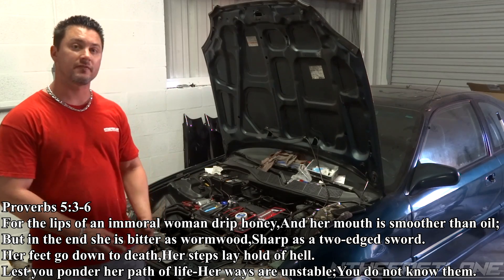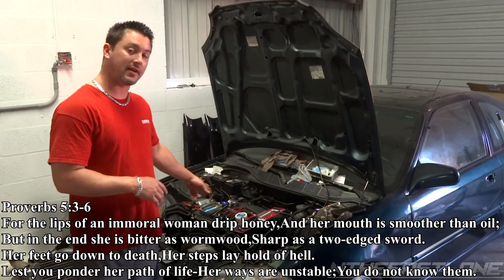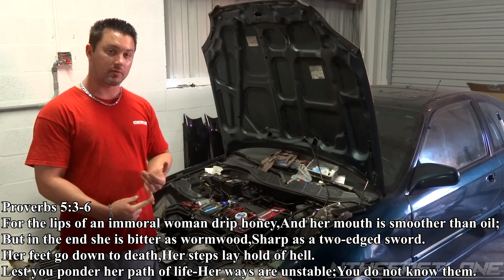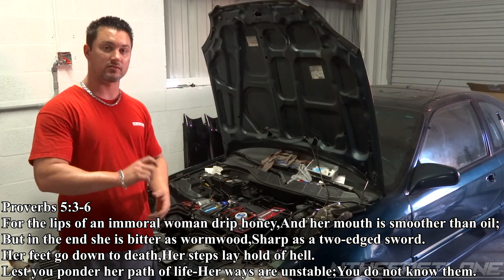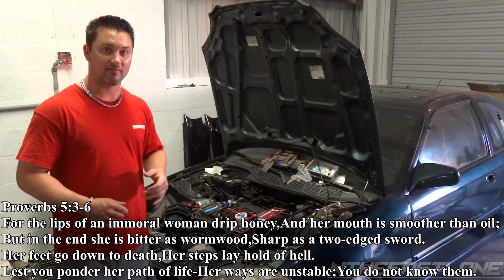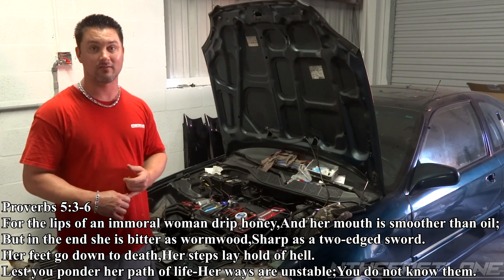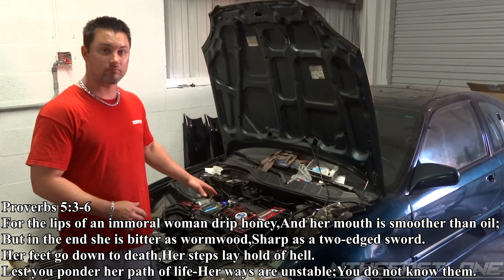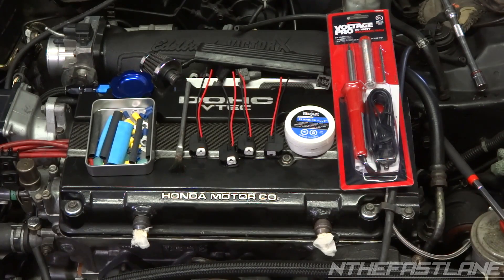Hey guys, in the fast lane here. In this video we're going to be wiring in some pigtails for the EV14 Bosch injectors. The reason I'm going to be wiring them in instead of using the clips is there's been a lot of reports where the clips have malfunctioned and you lean out on the dyno and butter the engine. So I'm going to go with soldering them in.